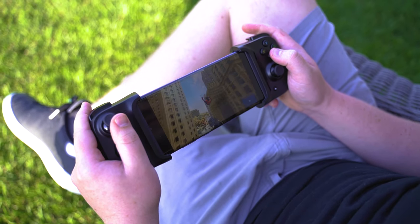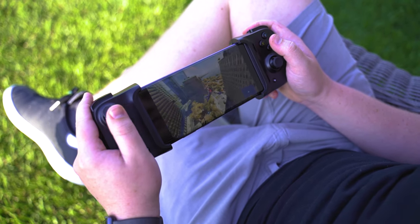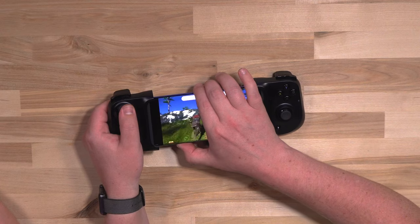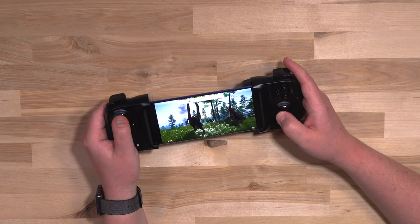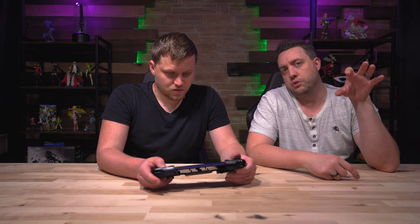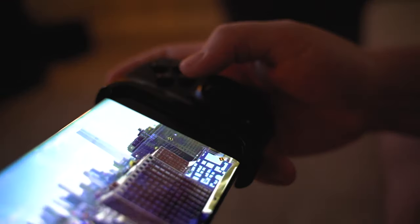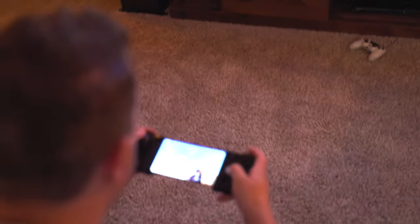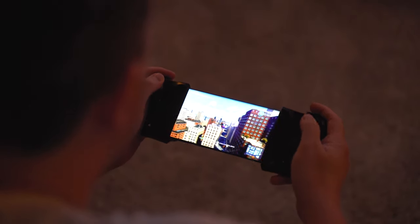The other thing that is still a little strange is the volume — you almost want to set the volume where you want it before you hook up your phone to it, at least from our experience. As for Bluetooth headphones, I've been able to get that to work by loading up the game first, then plugging it into the Kishi. You can't use wired headphones through the USB jack, unfortunately — that's just for charging. But for Bluetooth, you can adjust the volume up and down. Honestly, the volume is really the only issue we've had. Everything else works pretty perfectly.